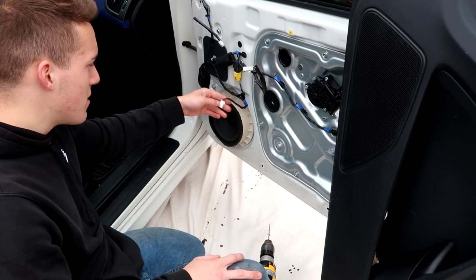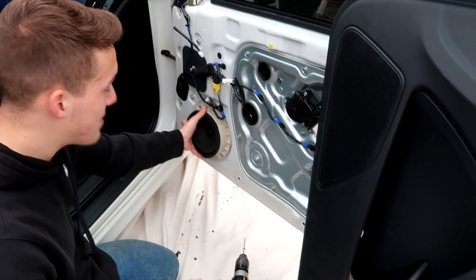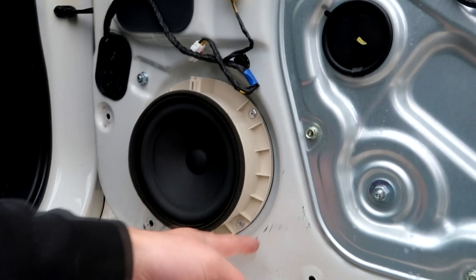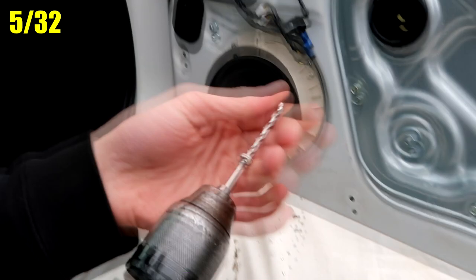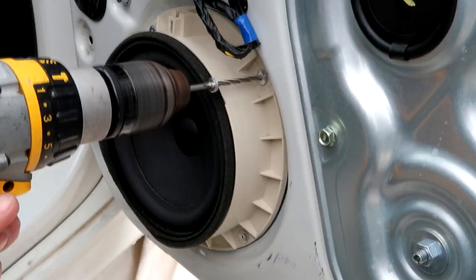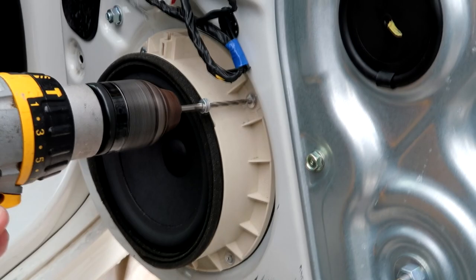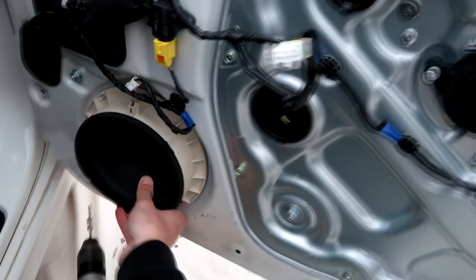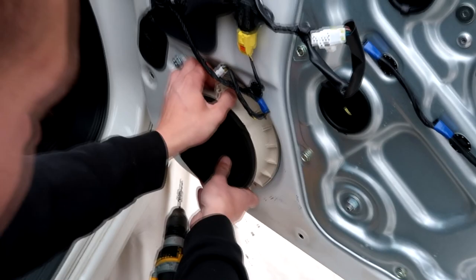So this is held in by rivets. The only way to take out a rivet is to drill it out. This is a 5/32nds drill bit and I'm going to drill these right out of here. As soon as I drill these rivets out, this speaker and the basket should pop right out without a problem. All four rivets are out, and this should just slide right out just like that. Here's your stock speaker and the stock basket.